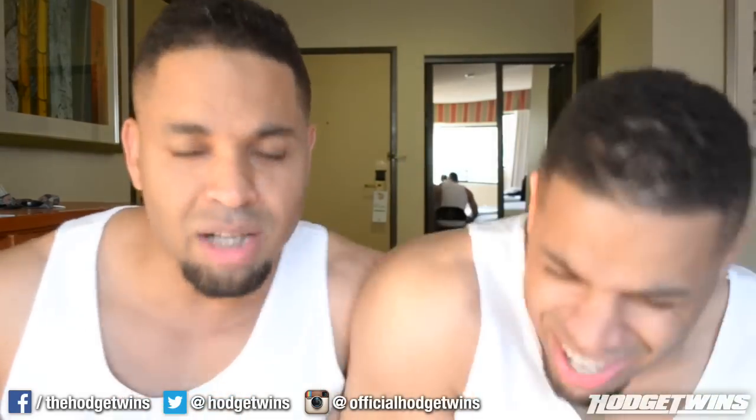Hey man! You trying to make some gains? You tired of looking like a little bitch? Fuck off the way.